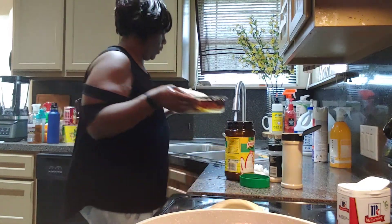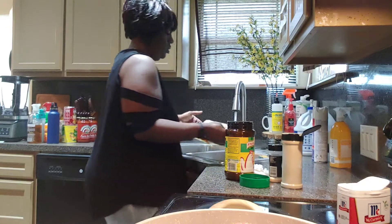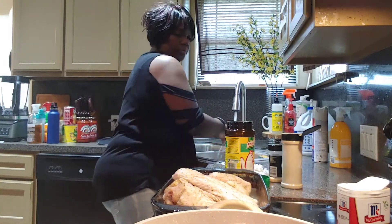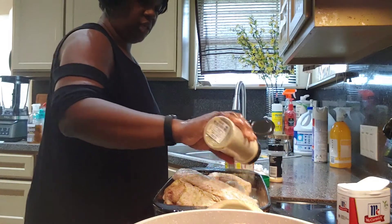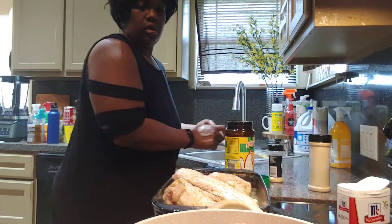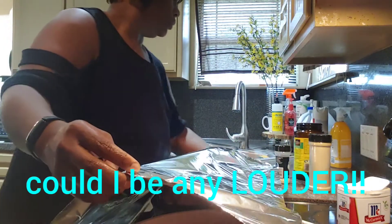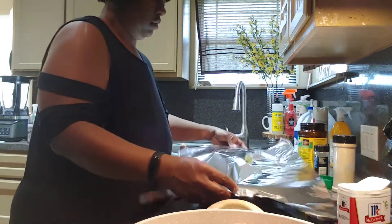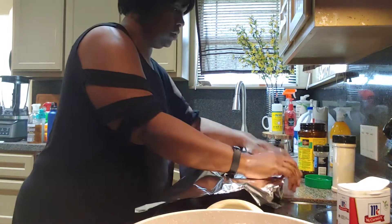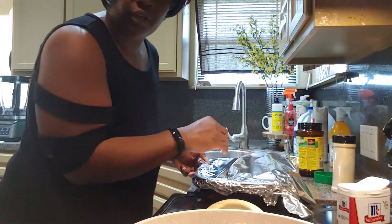Then I'm going to add some water — just about halfway. Don't add a whole lot of water, just halfway. What I do is I season my water, just season around it. I put some water on it. My oven is on 325°F.